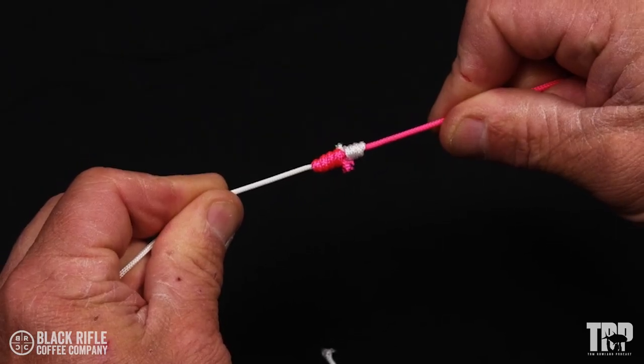Today we're tying and testing the blood knot. The blood knot is used to tie two lines together for trout leaders, tarpon leaders, bonefish leaders — any type of line that you want to tie together, the blood knot is a good way to do it.